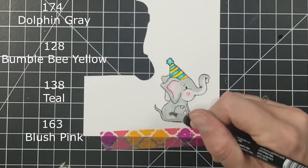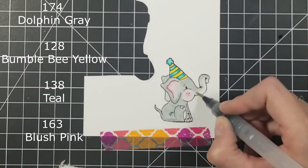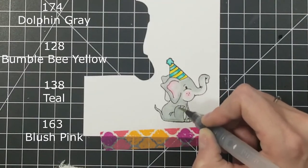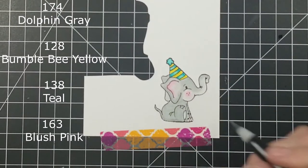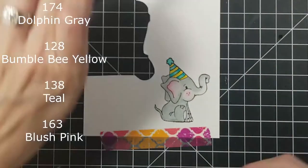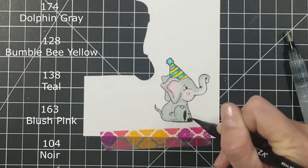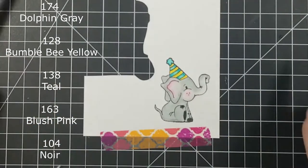I think he turned out super cute. The only part I would advise on is right here when I'm doing his feet with the Noir color, the 104 — I wouldn't do black in the future. I probably would have gone back in with just a light brown or a darker gray instead of the black.